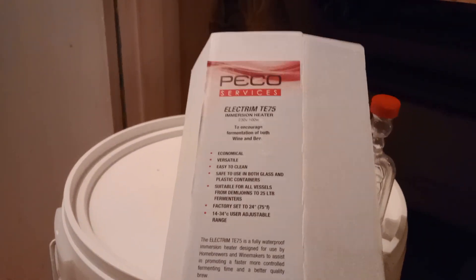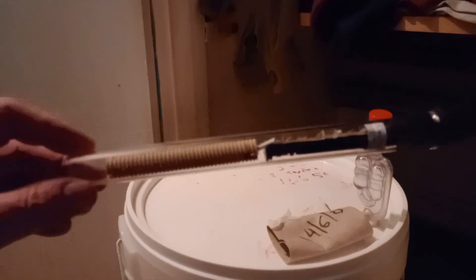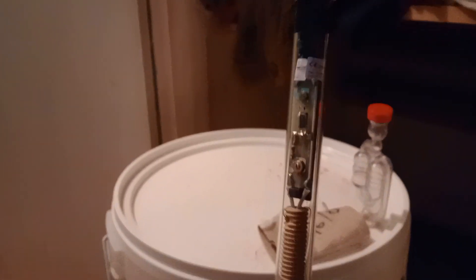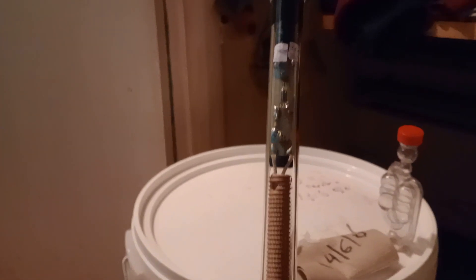What I also bought to make it a lot cheaper is this. Now this is a Pico immersion heater. These things you can buy in fish shops for fish tanks or from your brewing supply shop. I see them advertised for about 20 quid but they're always out of stock — that could just be a scam advert where they say it's cheap but don't actually have anything.